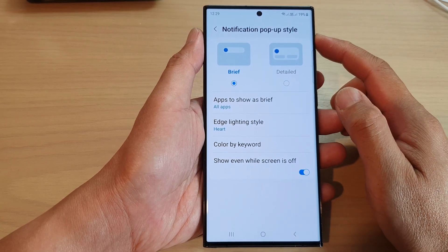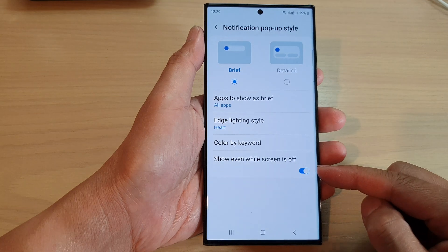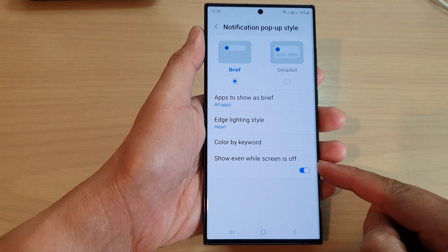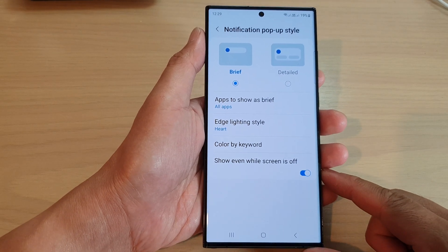Hey guys, in this video we're going to take a look at how you can enable or disable notification pop-up style show even while screen is off on the Samsung Galaxy S23 series.